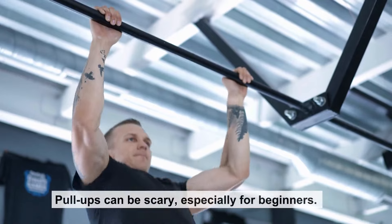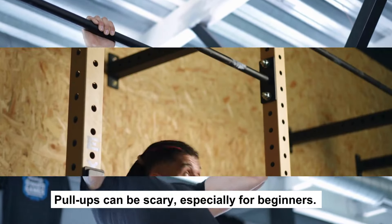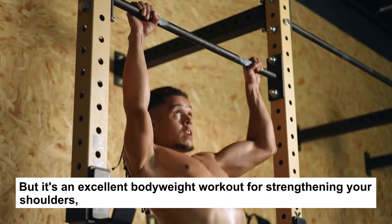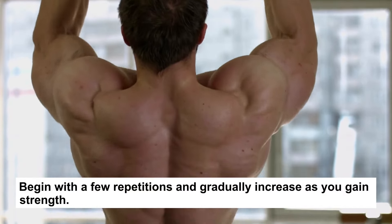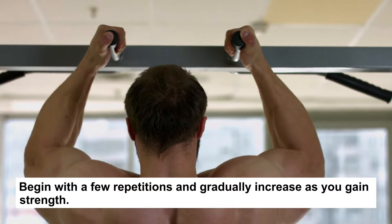Pull-ups can be scary, especially for beginners, but it's an excellent bodyweight workout for strengthening your shoulders, upper back, and biceps. Begin with a few repetitions and gradually increase as you gain strength.